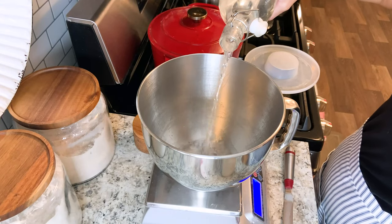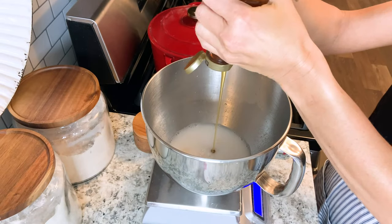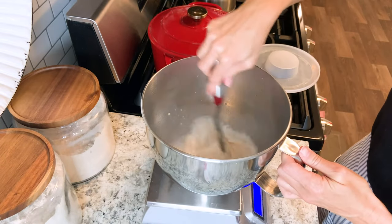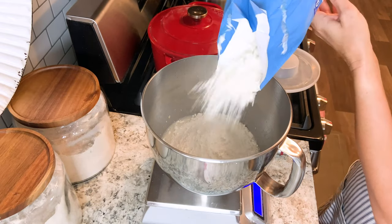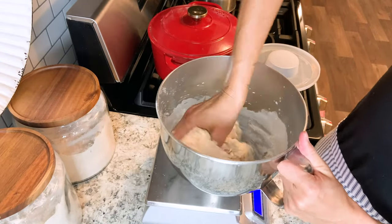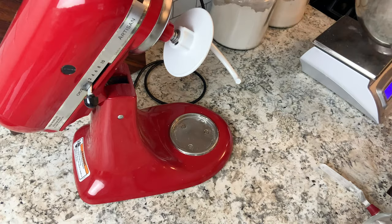We're going to start out by putting all the wet ingredients — the water, the sourdough starter, the honey, and the salt — into the bowl of a stand mixer. Give that a good stir to distribute all the ingredients, and then add your flour. I mix this with my hands just to get all those ingredients kind of incorporated with each other.